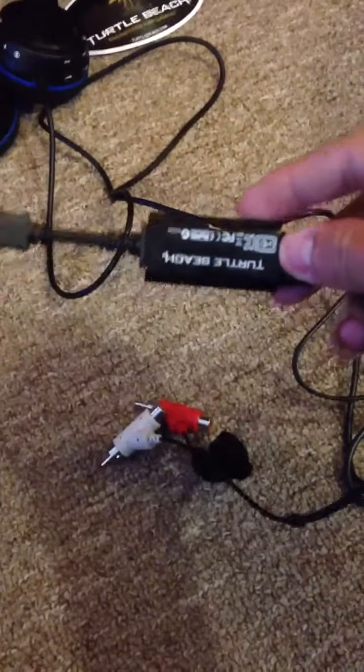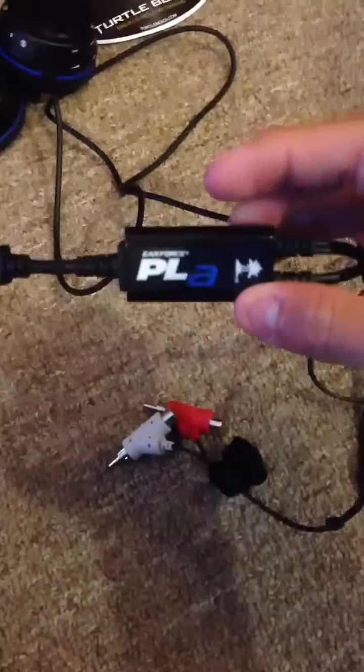You've got the basic branding right there — Turtle Beach, PLA. And you also get a sticker. I haven't used it because I kinda like it — I kinda like the sticker.